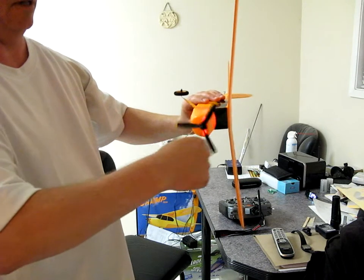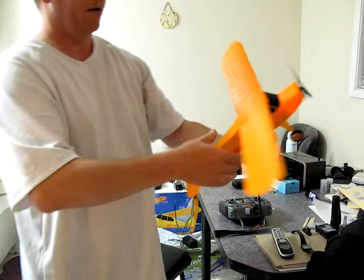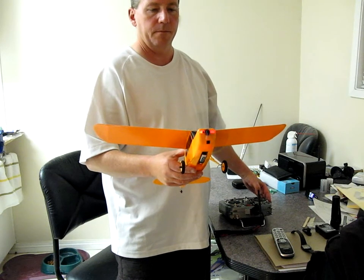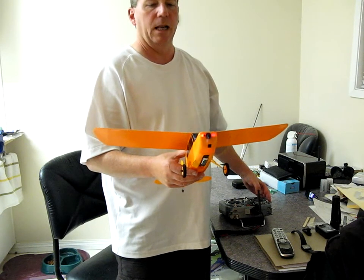This has got a pretty torquey little motor. It's pretty tough on there. I've got it set for just the defaults on the ESC. It's a little louder than I like.